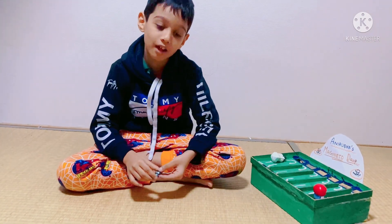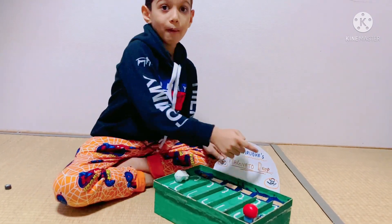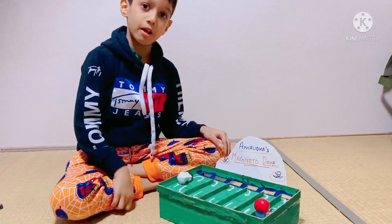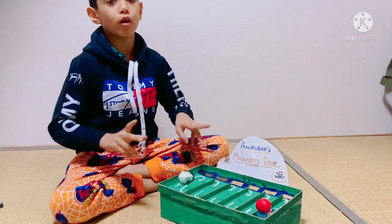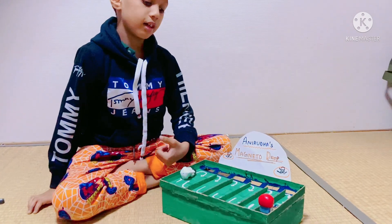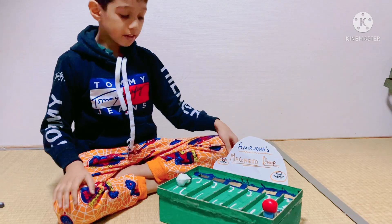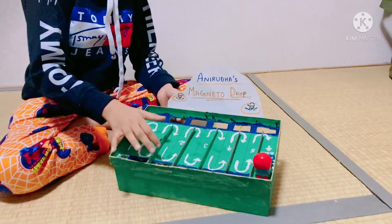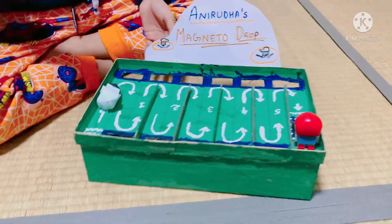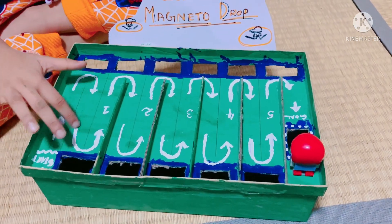This is the strongest magnet I could find. I'm going to explain to you about my game. It's called Magnetum Drop. My game was made by Shoeworks. I painted it last night, except this part because this part I painted today. And these holes were made by my mom.